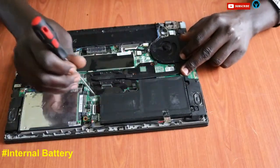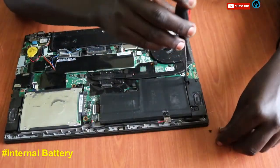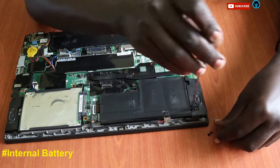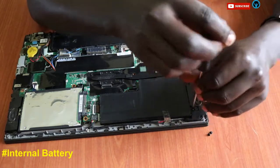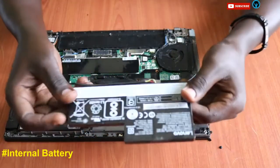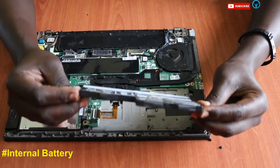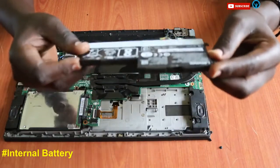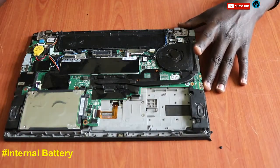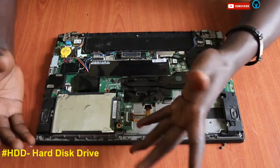In case we want to replace the internal battery, it has three screws which we need to unscrew. Once we're done unscrewing, we just remove the battery. This is the battery that is due for replacement — if we want to replace it, we swap it out with a new one. Putting it aside as we focus on disassembly.